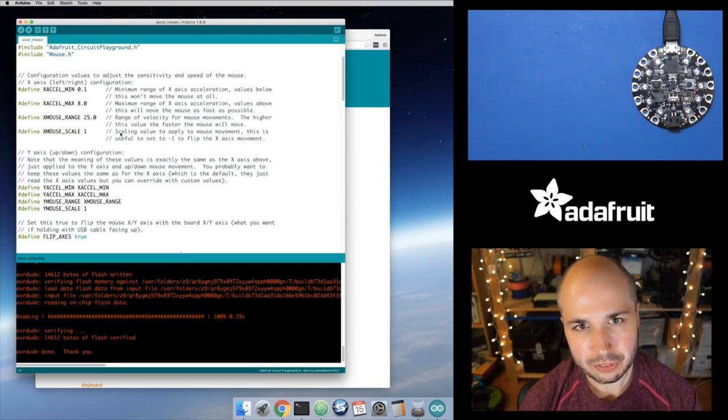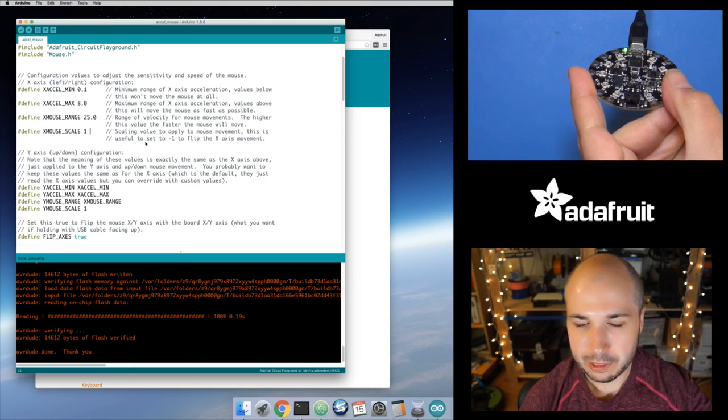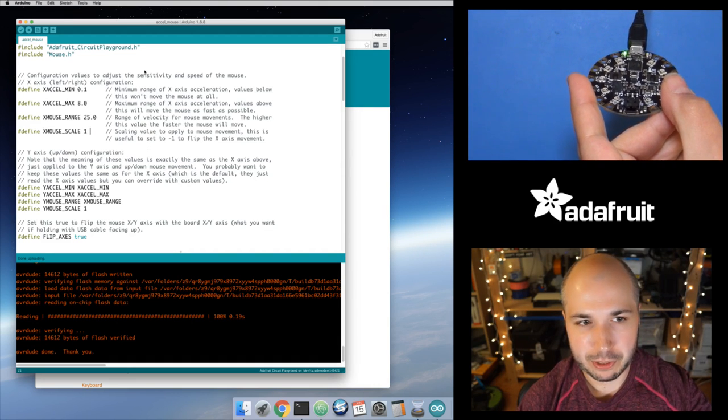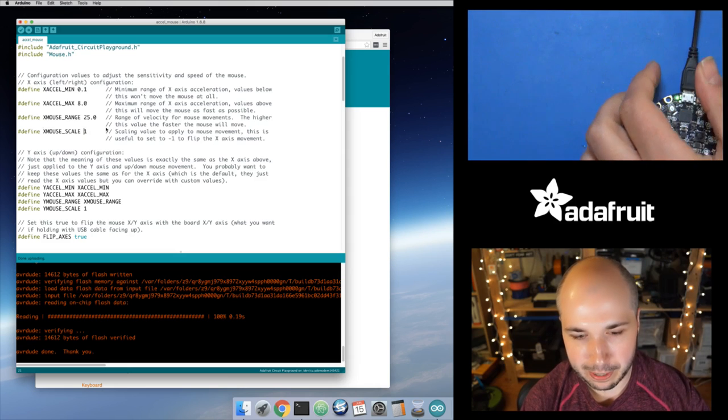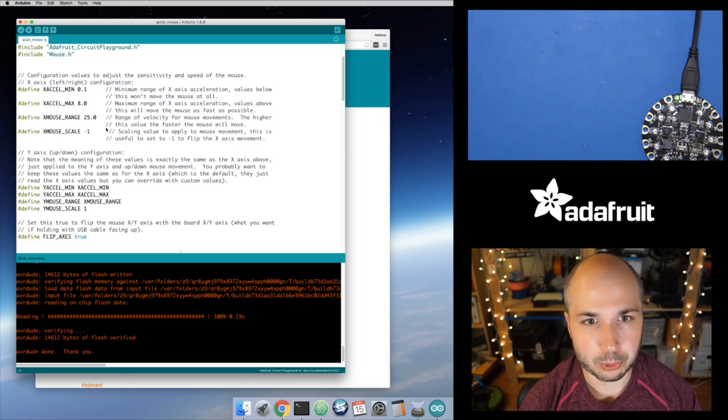The X_MOUSE_SCALE value is a number I multiply my mouse movement by. I did this because it's a really easy way to flip the direction of movement — if I tilt the board up, naturally you think the mouse should move up, but if I want the mouse to move down, I can change this scale value to negative one. A value of one means don't change the value, negative one means invert it. You could also put like 0.5 to slow it down. For the y-axis I have the exact same configuration, and I just reference the same XL_MIN and XL_MAX defined values, which makes sense since both axes should have the same sensitivity.